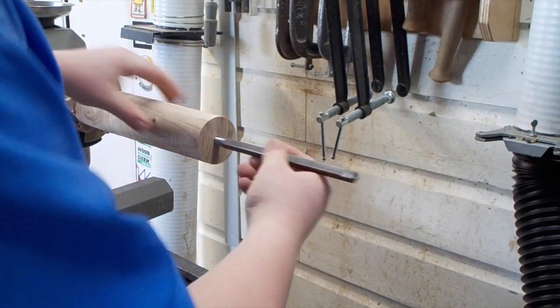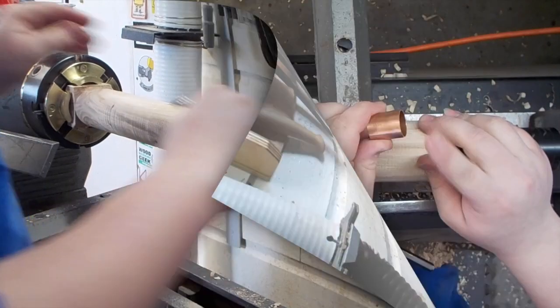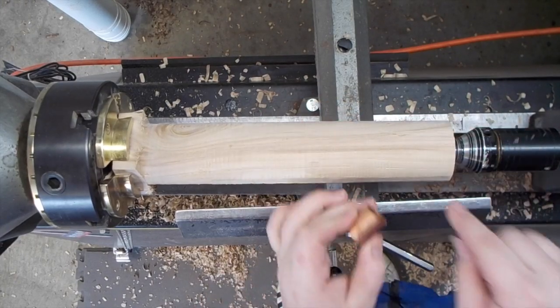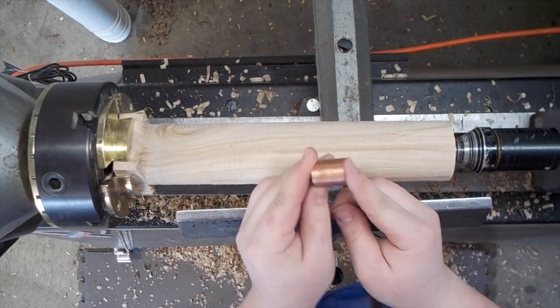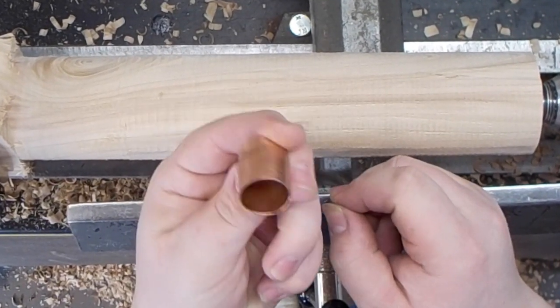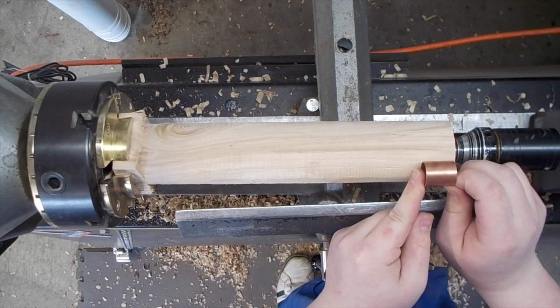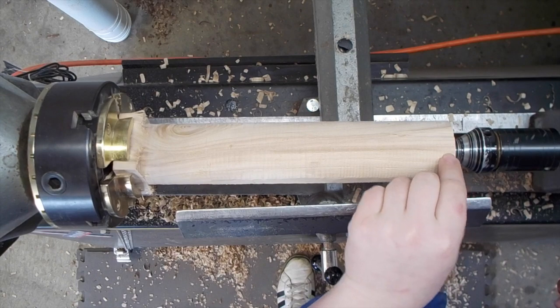Go ahead and test that fit with one of the bars. That looks pretty good. Now the next thing we want to do is put the ferrule onto the end of the tool. This right here is a piece of copper pipe — it's 3/4 inch and about an inch long — and I'm just going to go ahead and put this onto the end of the tool right in front of the hole.